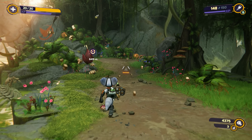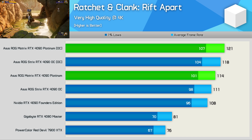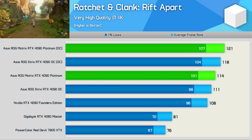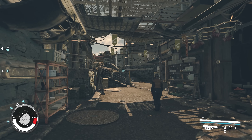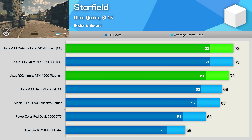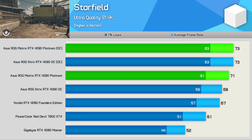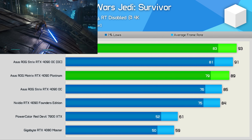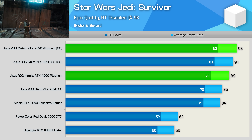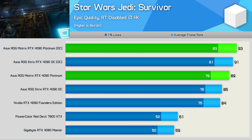In Ratchet & Clank: Rift Apart, the ROG Matrix delivered six percent more performance than the Founders Edition, and the manual overclock boosted frame rates by a further six percent to 121 fps — though that was only a 2.5 percent increase over the overclocked Strix model. In Starfield, the Matrix was again six percent faster than the FE, with the manual overclock resulting in a three percent increase to 73 fps. In Star Wars Jedi: Survivor, the Matrix offered a six percent boost from the FE, and the manual overclock added just four more fps — a 4.5 percent increase.